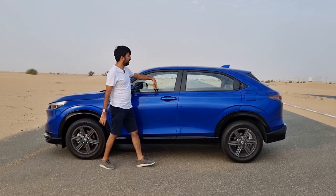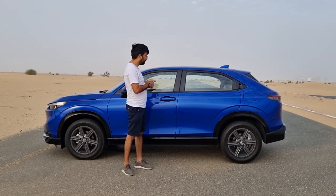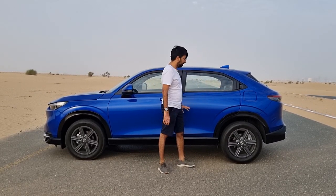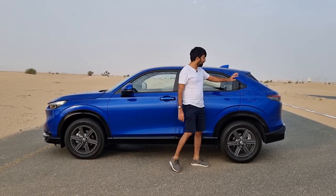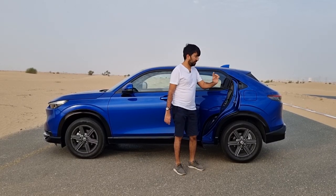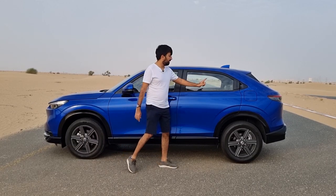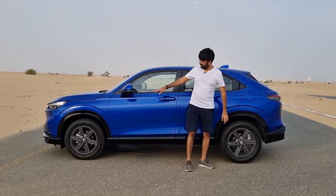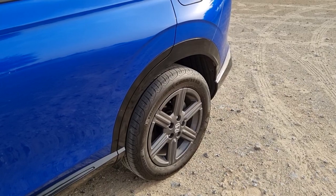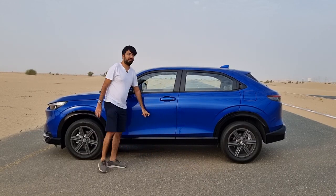The side mirrors are power foldable, power adjustable, with LED turn signals and body-colored finish with a black rubber surround. The front doors are smart keyless entry. In the rear, like the older HR-V, the door handles are built into the frame corner. There's one thick shoulder line running to the back with arches on both sides.